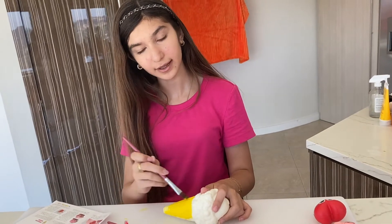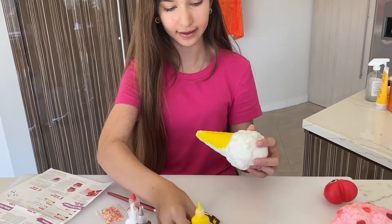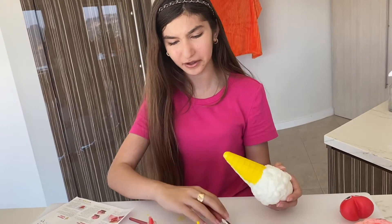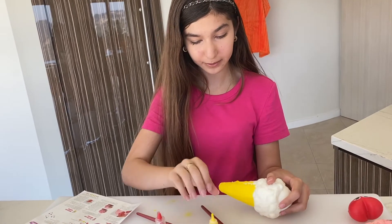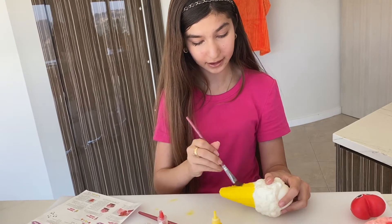I'm actually quite surprised — the paint is going on very well and the material is really blending in. I expected the paint to be weird and splotchy and not to stick to the material well at all, but that's actually the opposite of what I'm seeing. I think this will make a really nice squishy paint. I'm going to finish this and then we'll see the results.